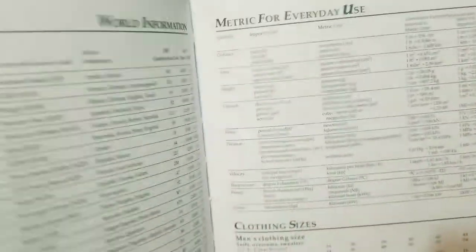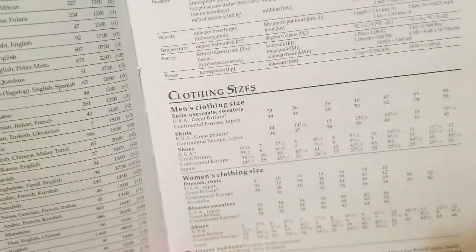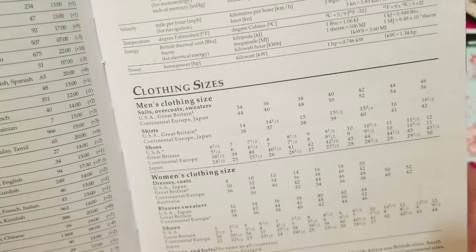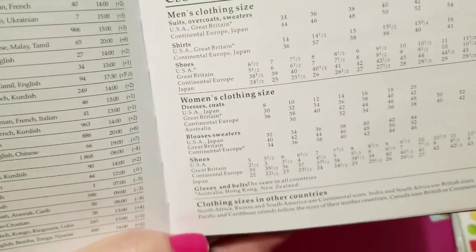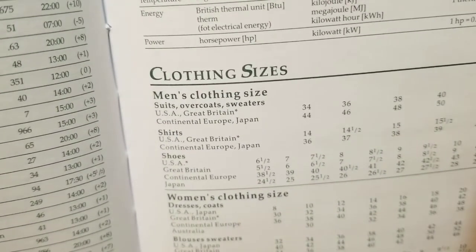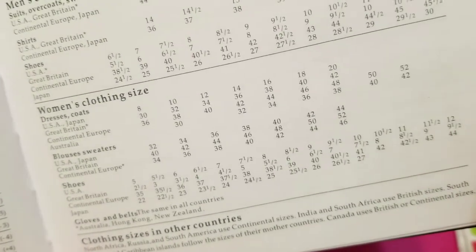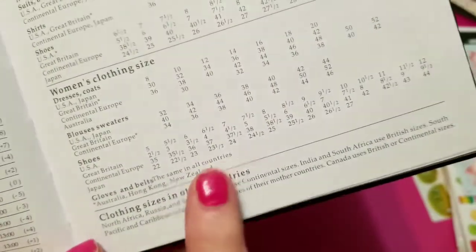It has metric for everyday use, which is great for us in Canada because we're on the metric system. And this draw is only available in Canada — I'm sorry, I just can't ship this to the States. I think it's just going to be available in Canada. And I love this — there's a clothing size chart with sizes in the USA, Great Britain, continental Europe, and Japan, which is absolutely awesome because you know how we go to buy something at a discount store and they've got something in from another country. Their sizing is different, like their shoes — I find it so difficult to buy shoes. All the sizes are there, which is really cool.